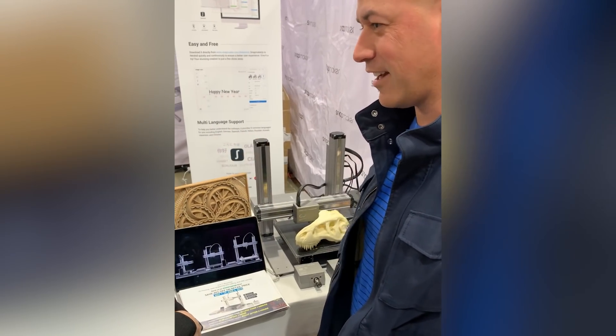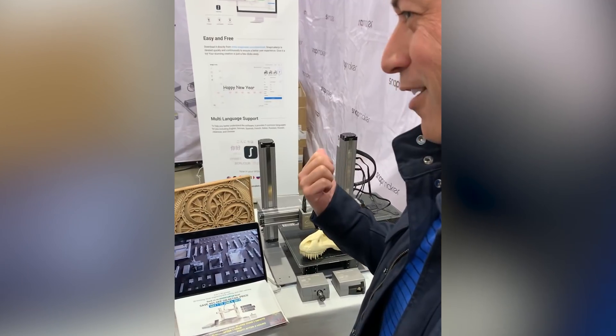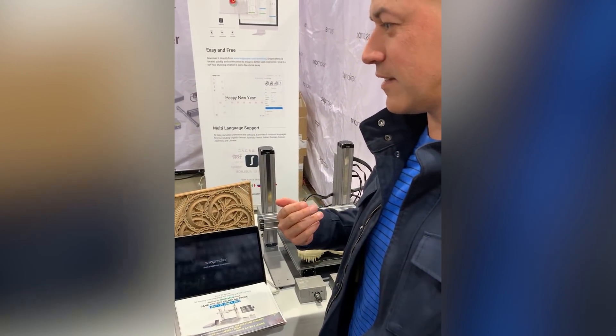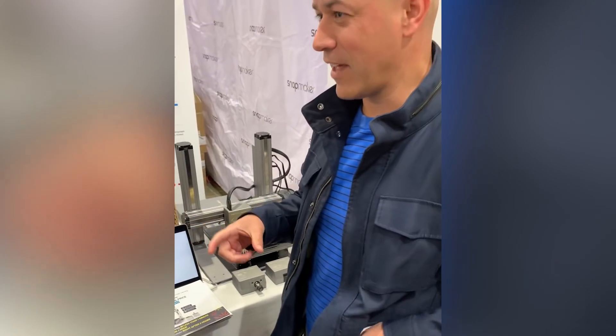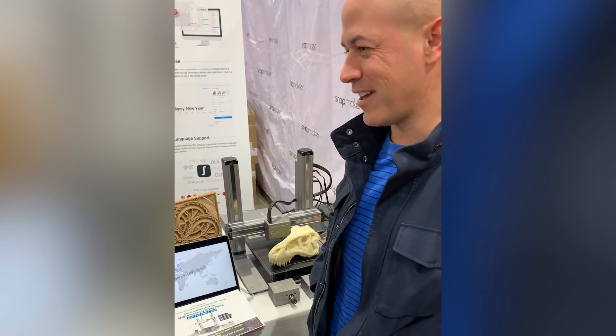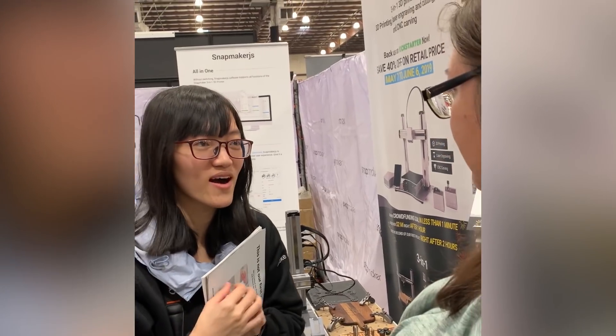I've just had such good luck with everything. I've been able to build everything I wanted. So I went with the larger model on the next run because the big thing for me was the size — I found out I wanted to make bigger parts. Now that there's a bigger one available, I'm definitely going to do it. So why did you back Snapmaker 2?